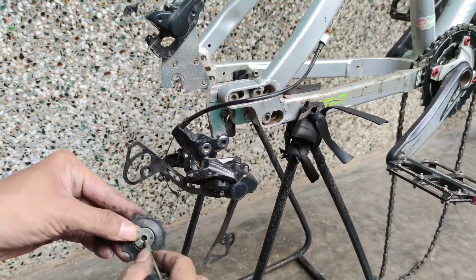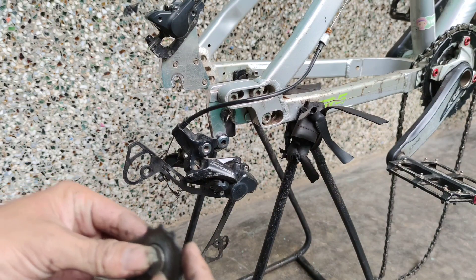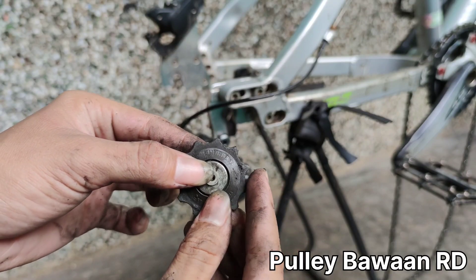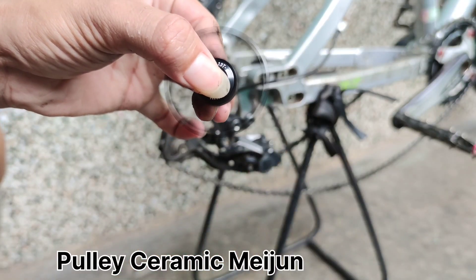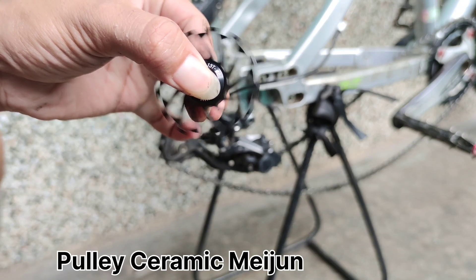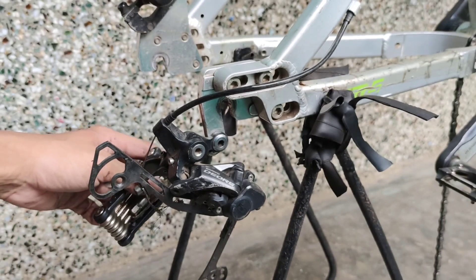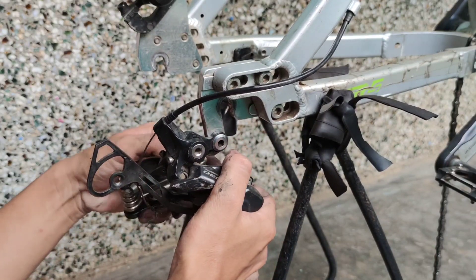Sebentar guys, kita coba bandingan dulu ya. Kita putar — rotasinya lebih lonceran mana? Pule yang asli dengan pule yang biring ceramik. Yang pertama kita coba pule bawaannya dulu. Bisa dilihat sendiri guys, perbedaannya antara pule yang asli bawaan RD dengan pule ceramik bearing merek Meijun ini.